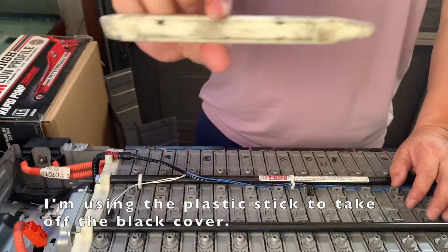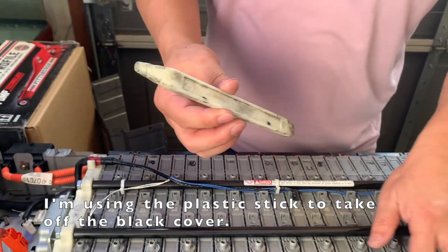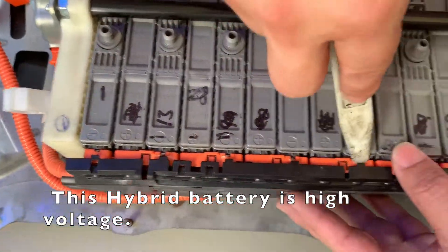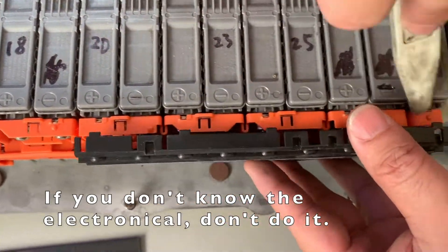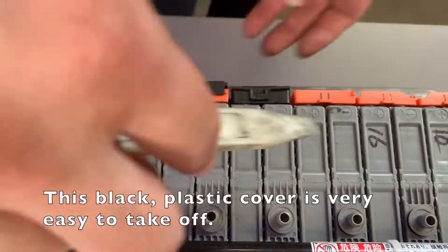I'm using a plastic stick to take off the black cover. This hybrid battery is high voltage, so if you don't know electronics, don't do it. This black plastic cover is very easy to take off.